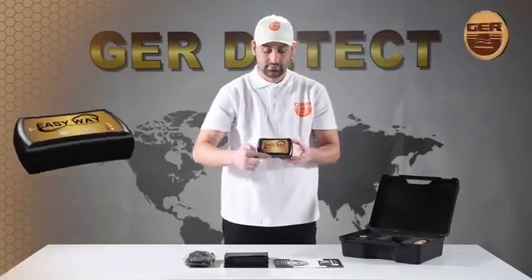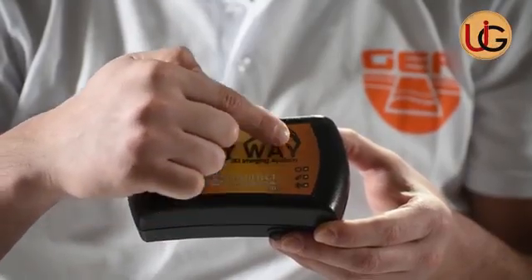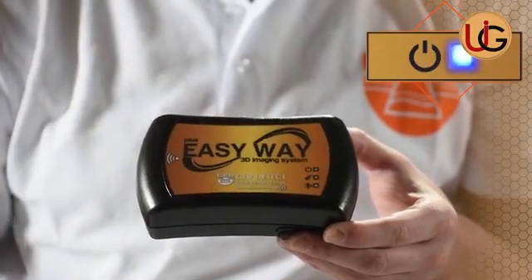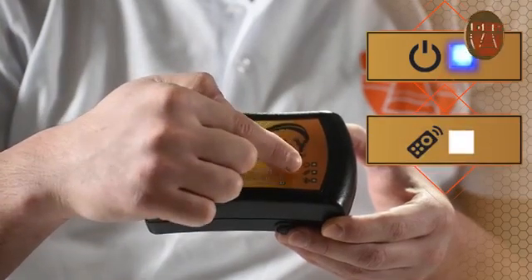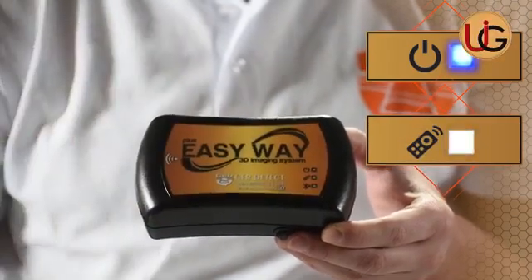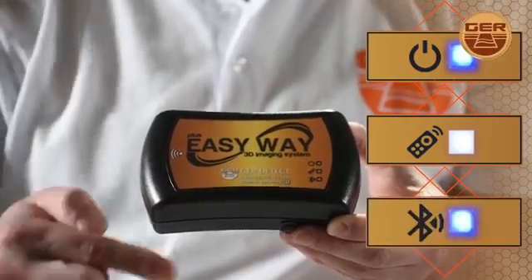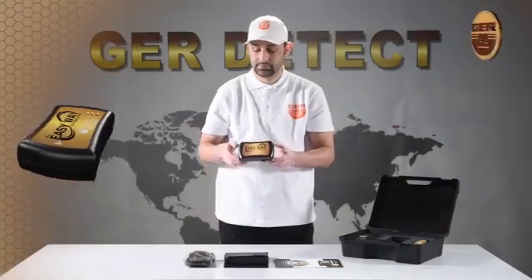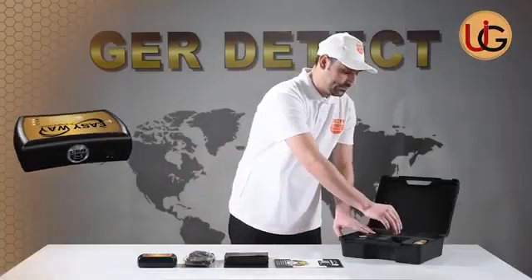Note that the device has three indicators that must be checked before starting the imaging operation. Number one: power indicator — it lights up when the device is turned on. Number two: control indicator — it lights up intermittently when the remote control is pressed. Number three: Bluetooth indicator — it lights up when the connection to the tablet device is established.